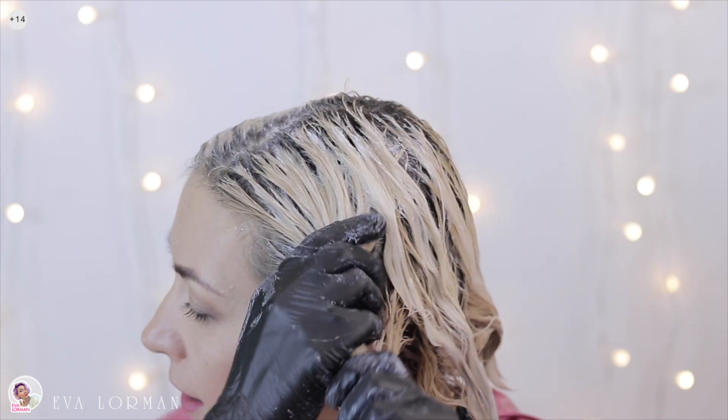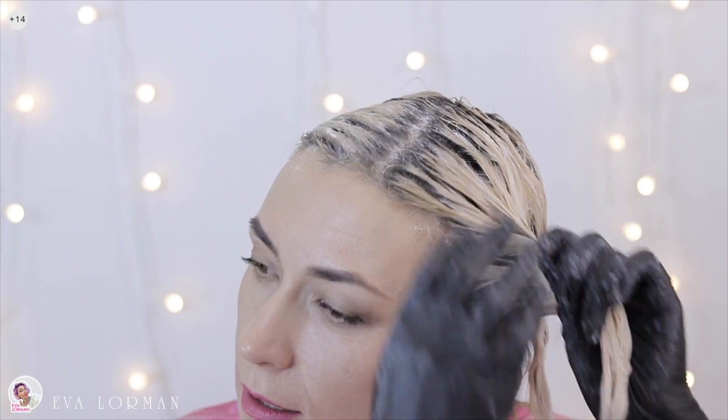I won't have a strong hair lightening effect right now. My hair will be yellowish — this will be my base on which the dye will be applied. I think it's already noticeable that my hair is getting lighter, just really yellow. You can help with your hands, thus opening additional scales.